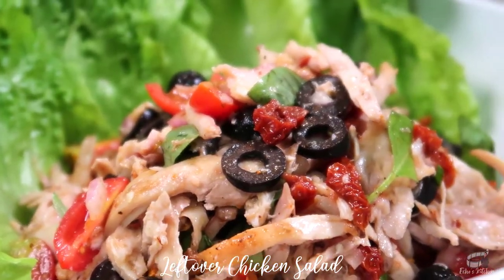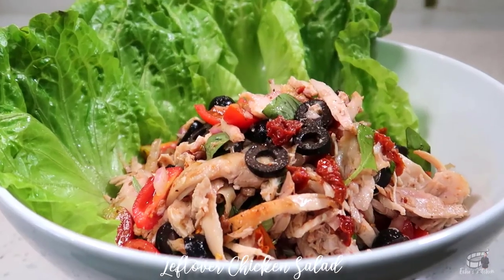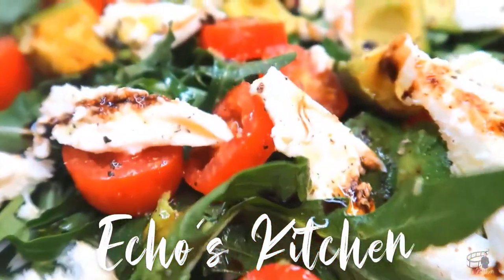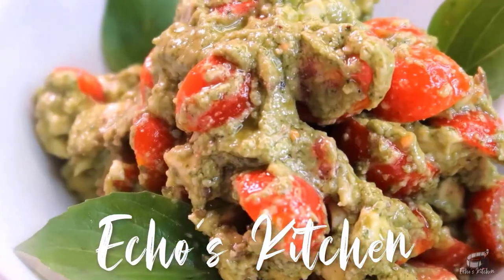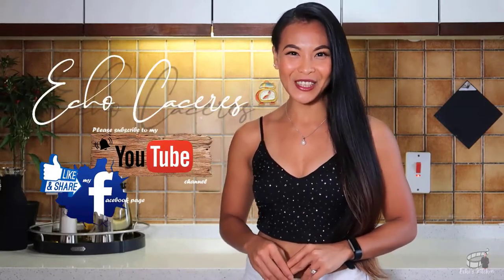It's healthy and it's also great for sandwich filling. So, let's get started! Good morning, I'm Echo and welcome to Agnes Kitchen!